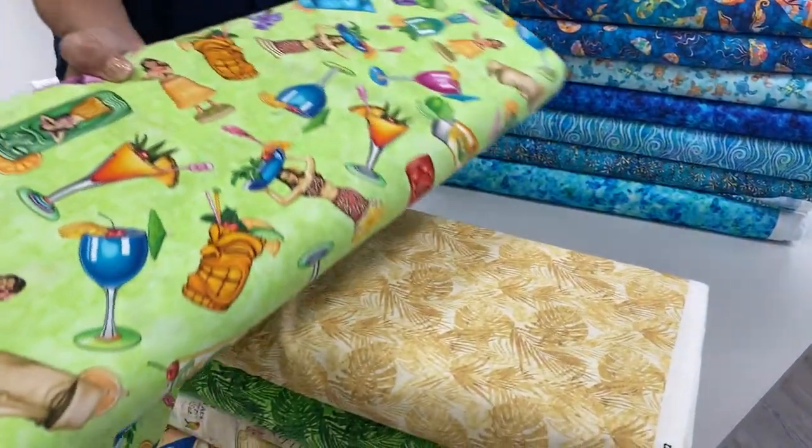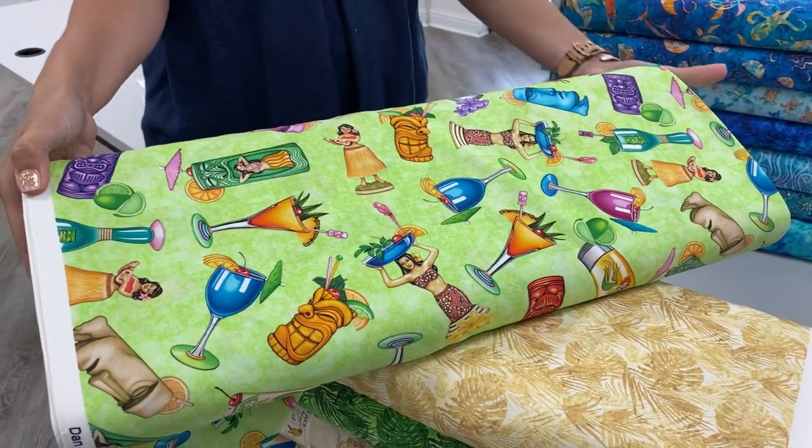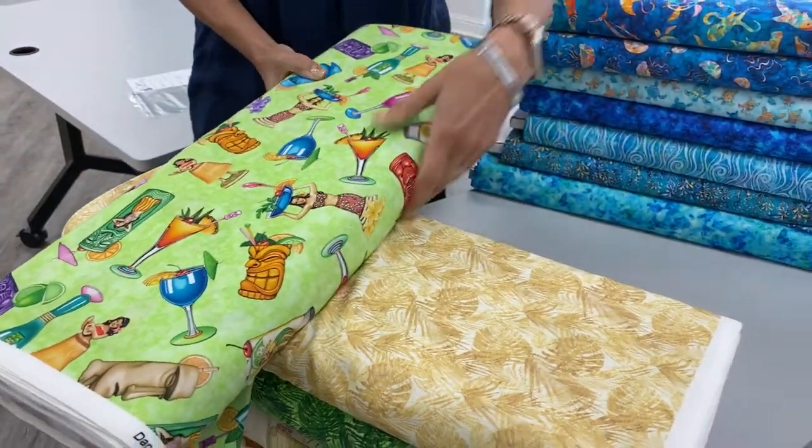And then here's your dancing hula girls and drinks. So a fun collection, especially if you've got a real love for Hawaii or some kind of a tropical themed quilt in mind.